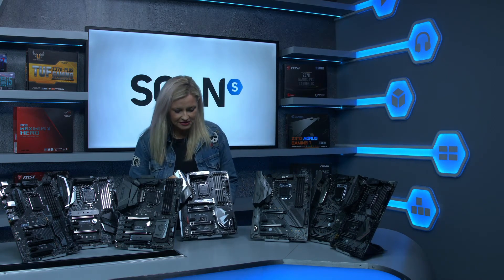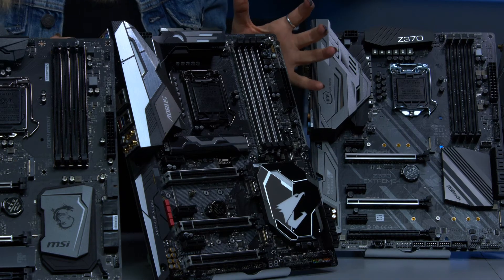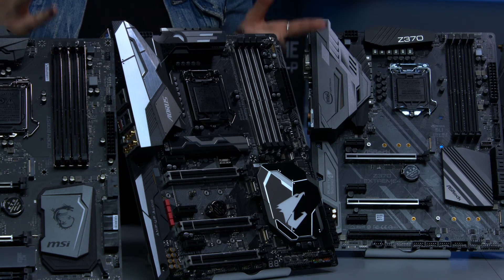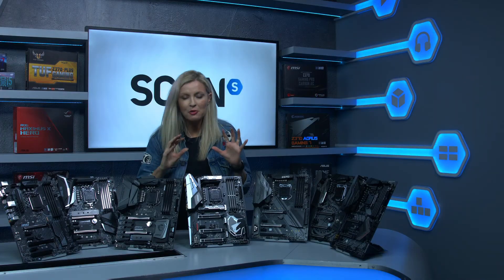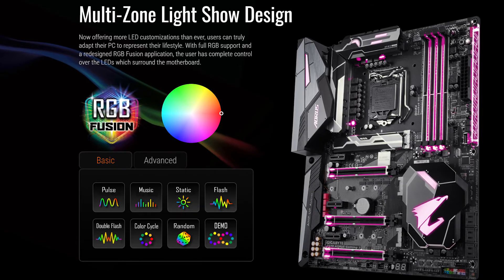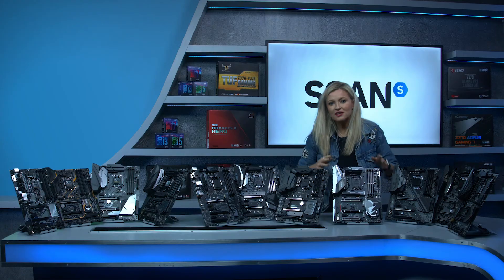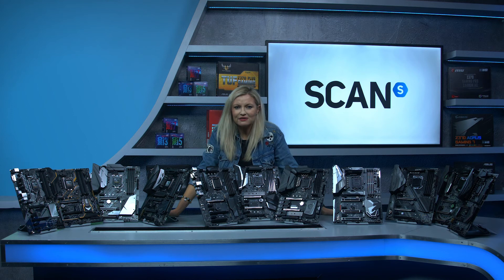Lastly, let's take a look at the Gigabyte Aorus Gaming 7. As with some of the other boards we've got the armoured PCIe slots and M.2 slots, but this is really all about RGB lighting — perfect if you really want to show off your build. Pretty much everything on here has controllable RGB lighting, even the RAM slots, so this could be the one for you if you're all about RGB. That's a very quick walkthrough of some of the motherboards we have at Scan featuring the Z370 platform.